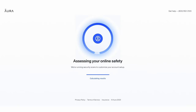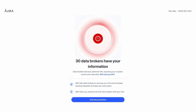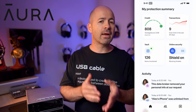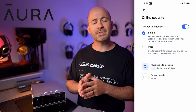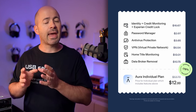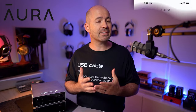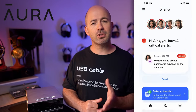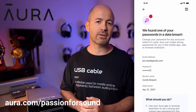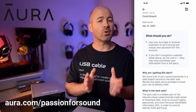But before we get there, I do want to mention today's channel sponsor, and that's Aura. Aura combines all of your digital protection services into one single app — your VPN, password manager, spam protection, identity theft insurance — all brought together at one single price. If you're in the US and you'd like to see how much of your personal information is at risk and start cleaning it up for free, you can take a free two-week trial of Aura by going to Aura.com forward slash passion for sound. I'll also put it in the description. A huge thanks to Aura for sponsoring today's video.